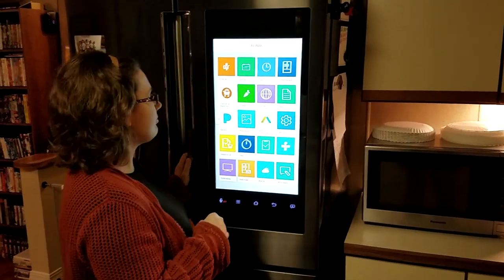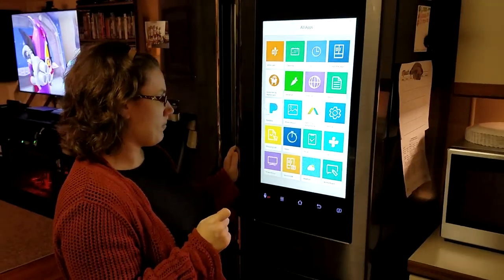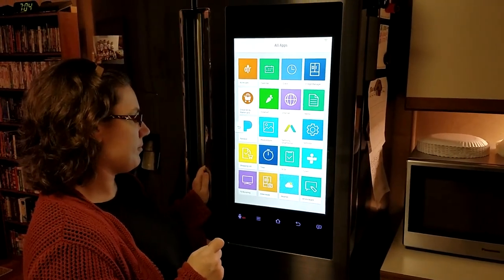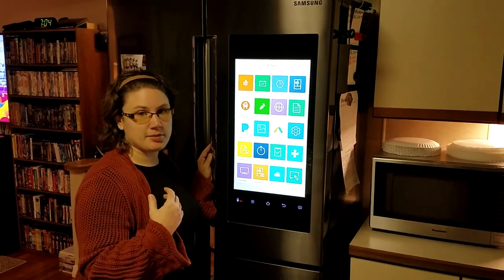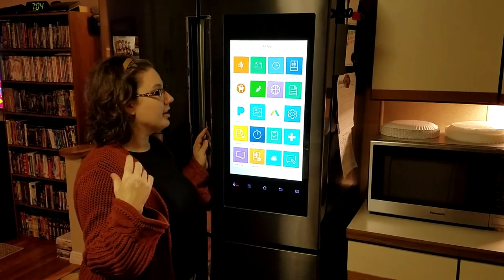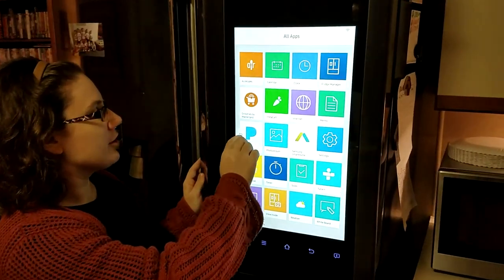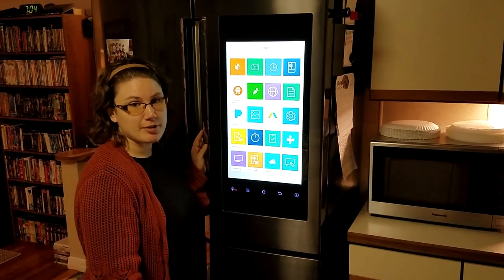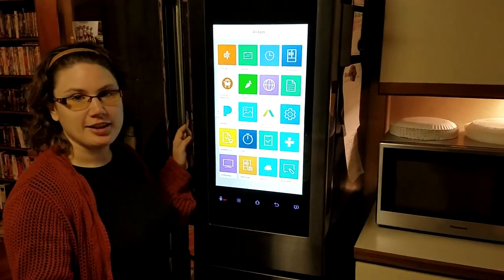We haven't even had a chance to play with it — we just did the update. I saw a store demo a couple of weeks ago, and when we got that notice that the update was coming we were like, let's do it. It took about two weeks to finally get here. There's the calendar, which I like to use because it connects to my Google Calendar. I can do my menu planning on the fridge, and then it syncs to my phone. It also has Clock, Bridge Manager, and Groceries by MasterCard and Instacart — but we can't use those here in Maine. Maybe in the future.